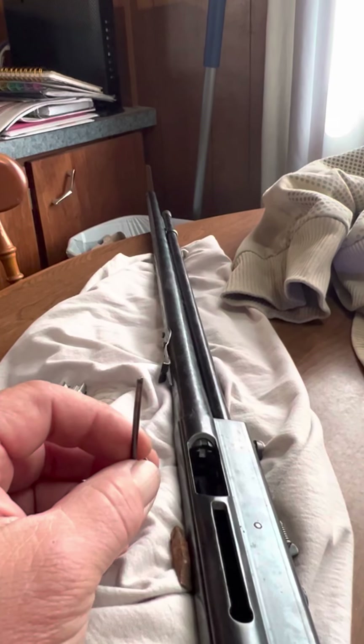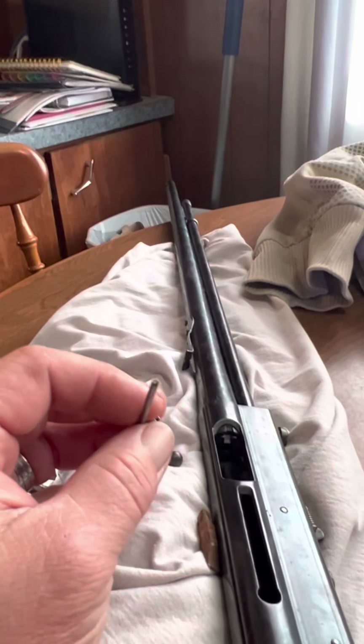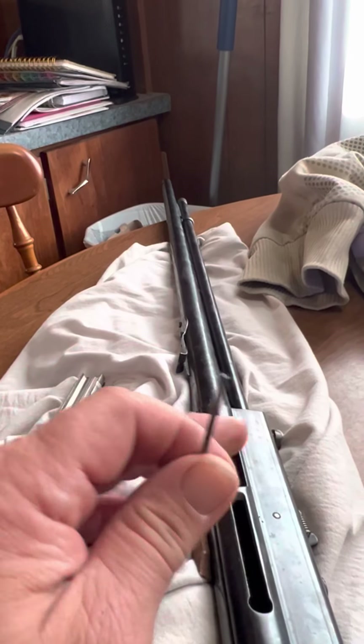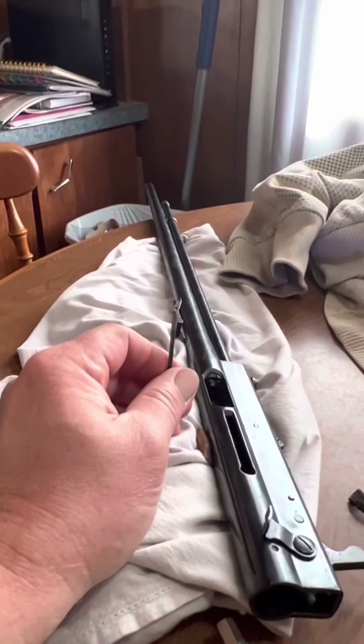I'm going to put this thing back together — it's going to shoot now. This is the third Remington I've had to replace the firing pin on, only because it's been dry fired. And this one doesn't stay open, and that's what happens. I mean, it's old — I think this thing was made in the 30s.